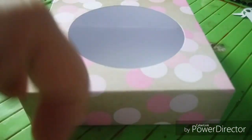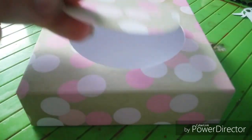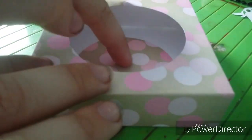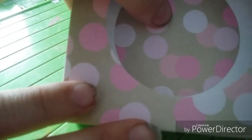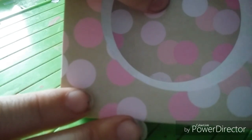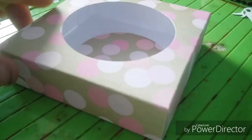What I like to do is keep the circle piece that I've cut out from the top, and inside I'm going to stick that in like that, so you can see the circle on the background. So I'm just going to go away and get some things out of what I want to decorate with.